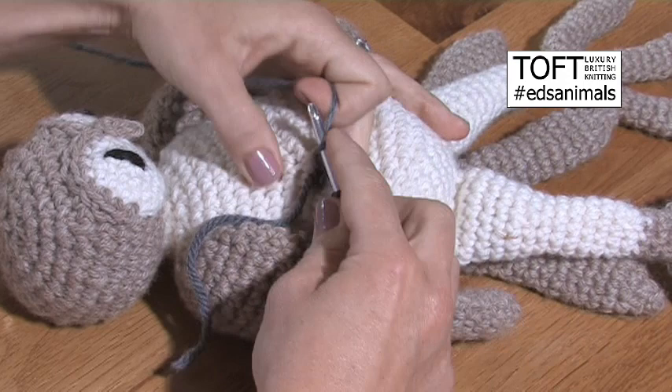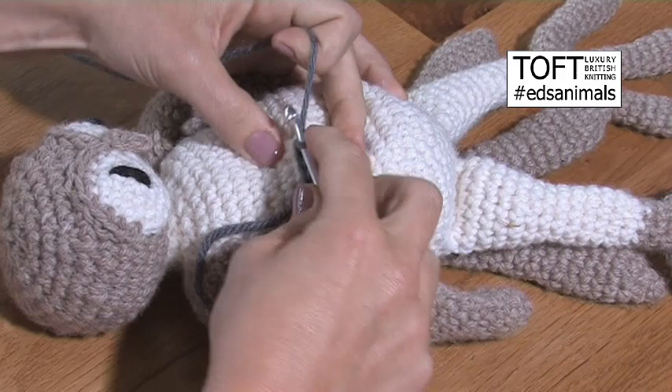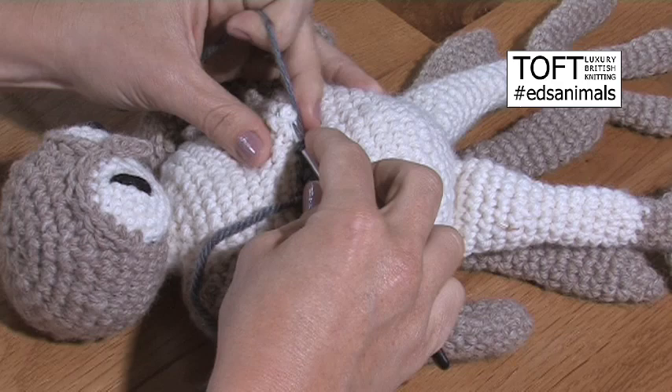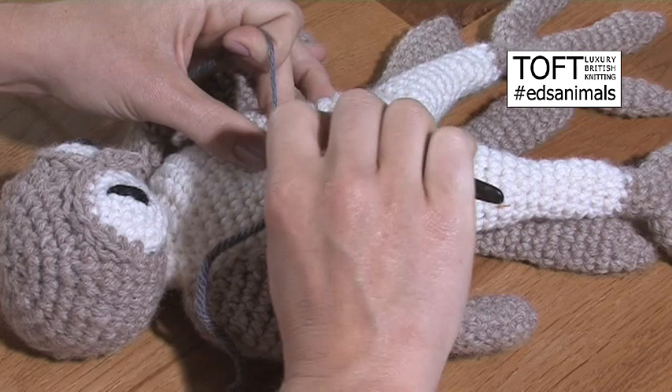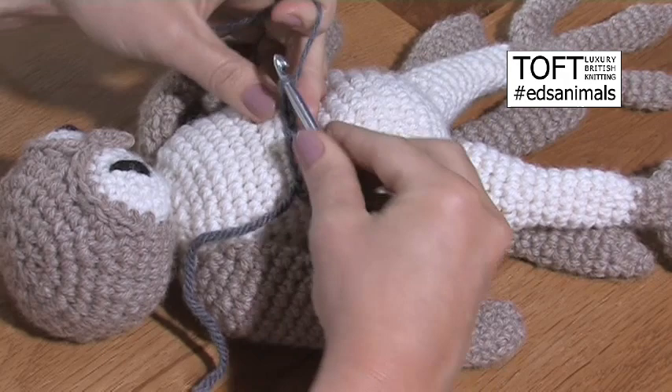Go in again, yarn over and back through. If you are a right-handed crocheter I would always recommend trying to move from right to left across the fabric — I just find it gives me a neater effect. So you just continue across that line, slip stitching in, and you can see what it does is gives you a lovely neat set of slip stitches across that round.